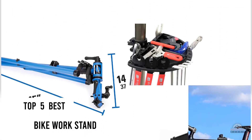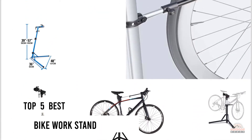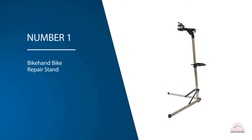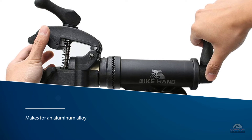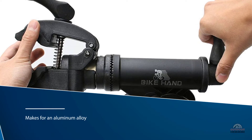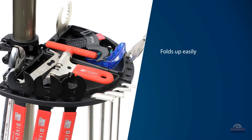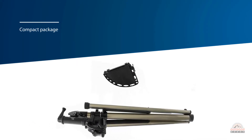If you are looking for the best bike work stand, here is a collection you have got to see. Number one, most popular: the Bike Hand bike repair stand. It is designed for someone on a budget who wants a decent bike stand. Made from aluminum alloy, it is both light and strong. It folds up easily into a compact package, making it ideal for travel or storage. It weighs 11 pounds and holds bikes up to 55 pounds at any angle.